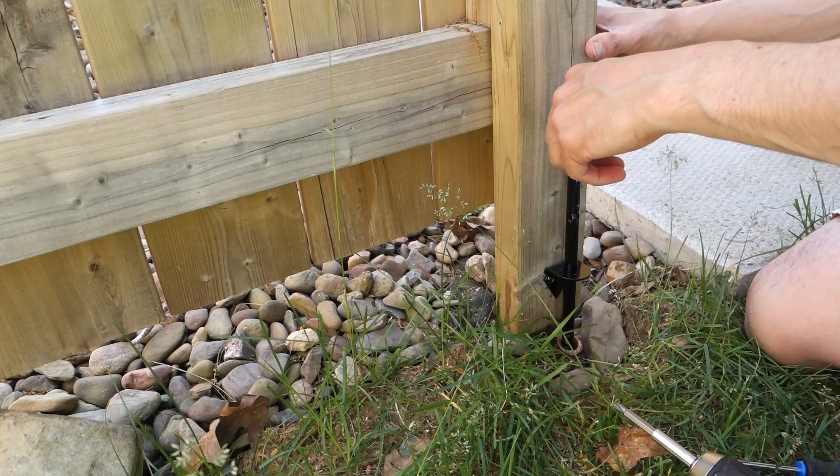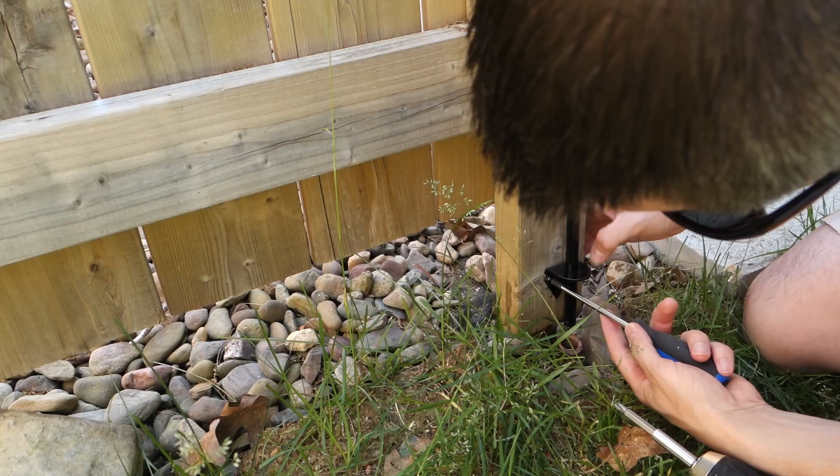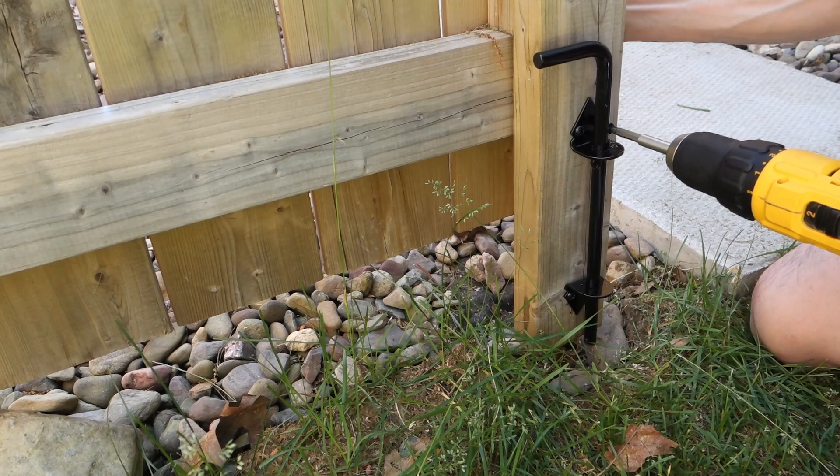After a few tests I mark the hole location, pre-drill, and screw the bracket in place. I then test the alignment, tighten the screws on one side, then mark and pre-drill and screw the second screw into each bracket.